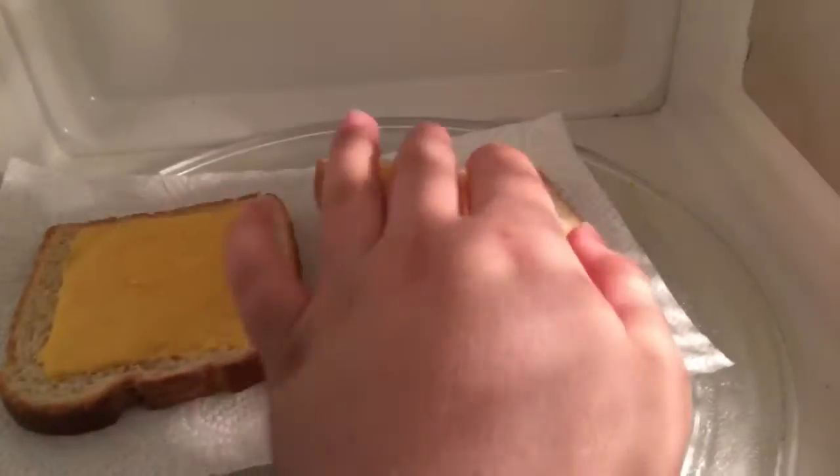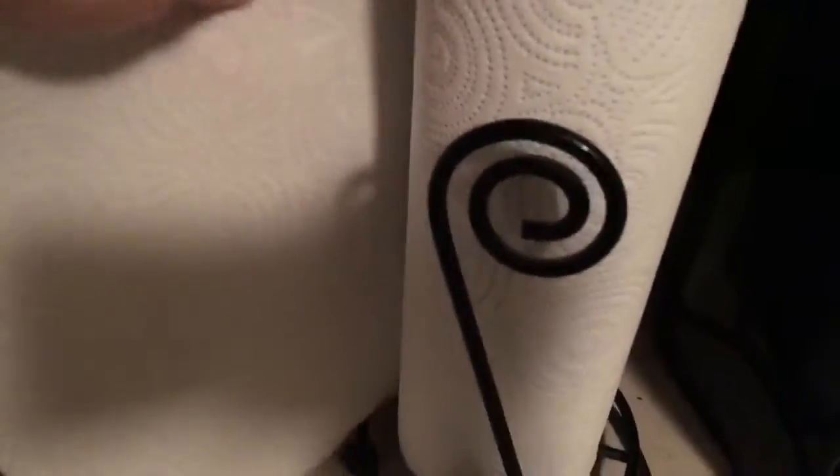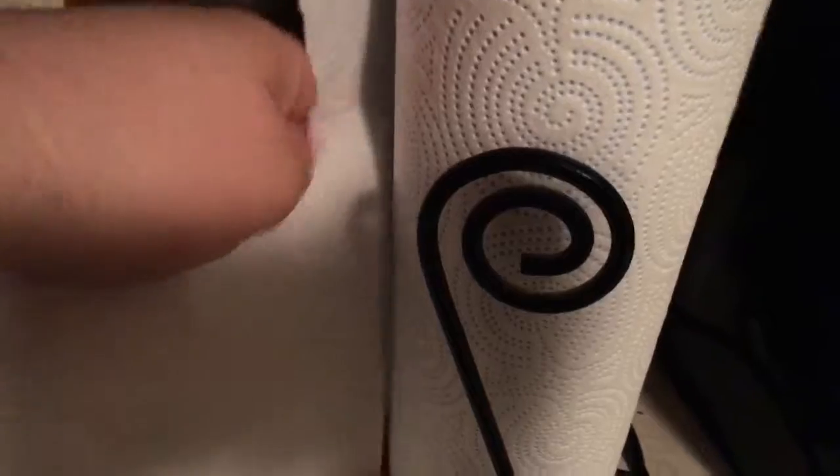Okay everybody, let's see if this is long enough. This is long enough. After you open microwave, you want to move this out of the way. Then you want to get one paper towel. You want to take melted cheese bread out of microwave, check if still warm. Put cheesy bread on a separate paper towel — it gets all soggy.